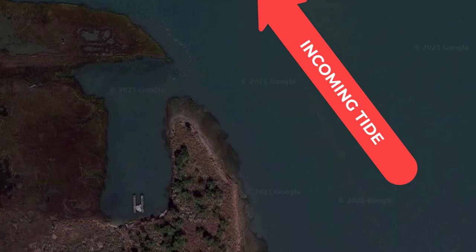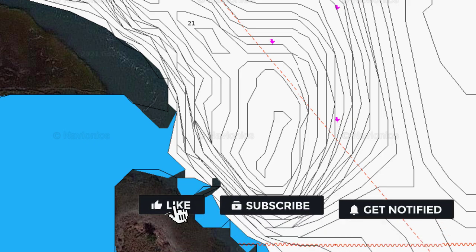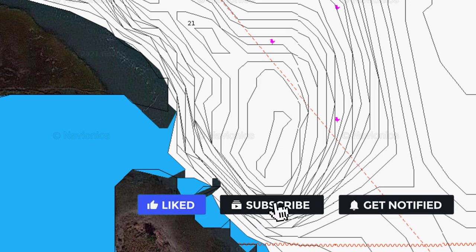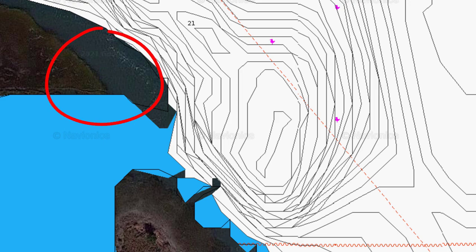Let's switch over to Navionics. I'm zoomed in a little bit more than I normally would simply because this is a shore spot and it's easy to burn a place out with too many people, so I want to keep it to just the overall view of what this spot has to offer rather than say hey everybody go hit this spot. Here's that first point we want to fish that is inaccessible up on the top left, and here's where you can actually stand down on the right or just below it.